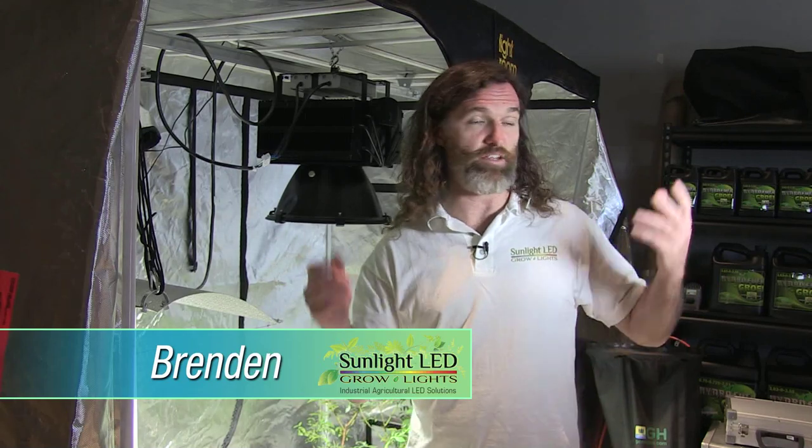Hi, I'm Brendan from Sunlight LED Grow Lights. We're here at Pacific Northwest Garden Supply at the Mission Store. It's a vendor day today, so a lot of stuff going on around here.